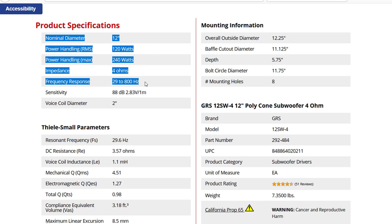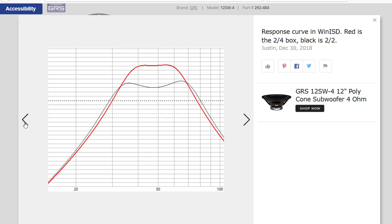I searched the web high and low to find the cheapest 12-inch subwoofer I could find. Here's what I found — this is the GRS Polycone 4-ohm 12-inch subwoofer. You can get it on Parts Express right now for only $22.98, and if you buy four or more, they're only $20 each. My expectations aren't terribly high.